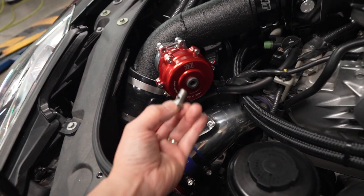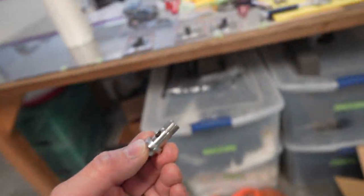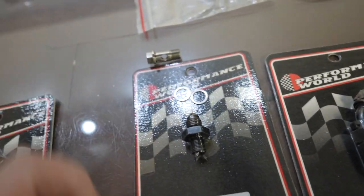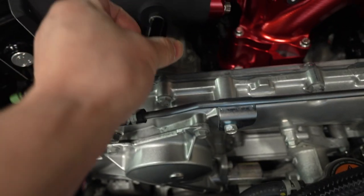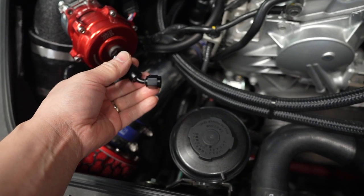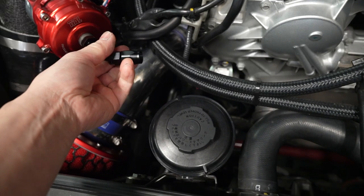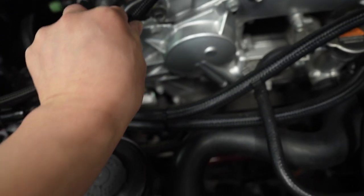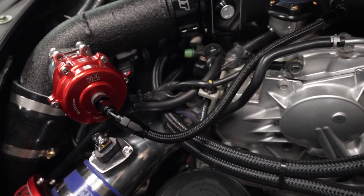I'm going to take the original bolt that holds the banjo fitting and replace it with this new one, using the two old copper crush washers. Next you take two of these AN fittings and mock up your line before you cut. I went with a 45-degree fitting — I figured that would look the best on mine. And there we go, fittings are in and the line curves in nicely.